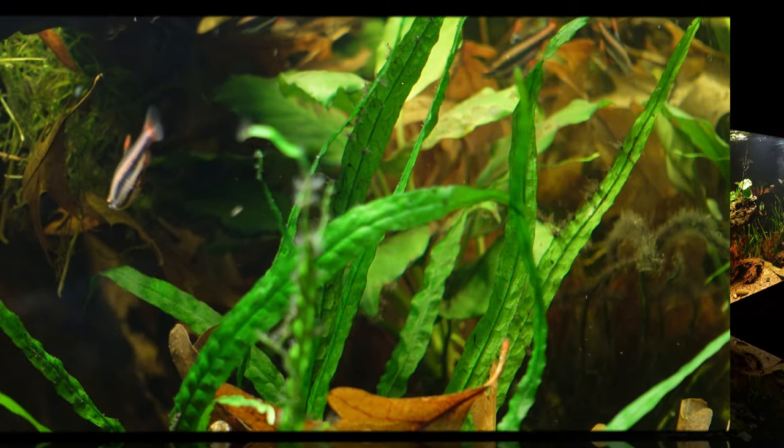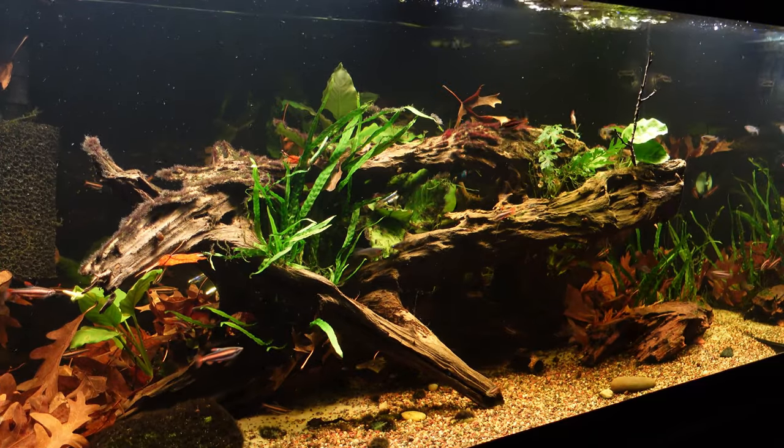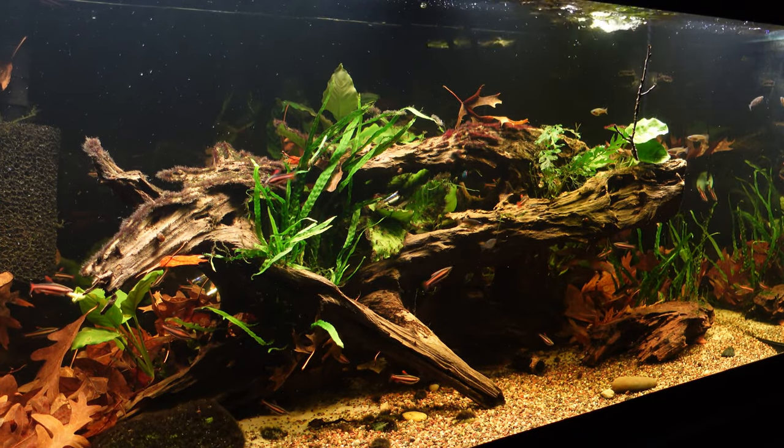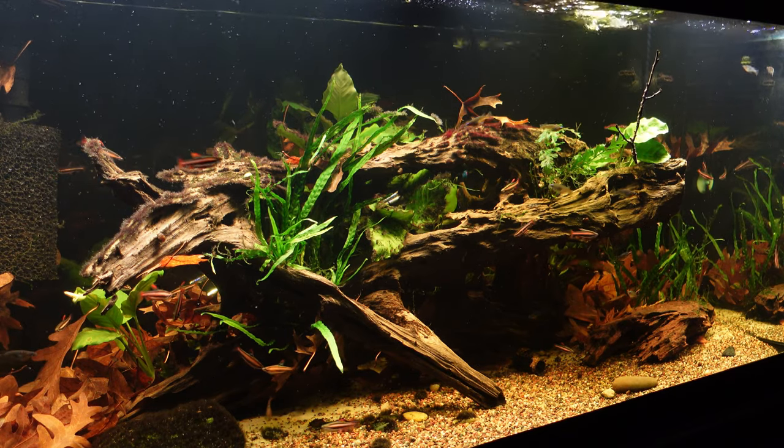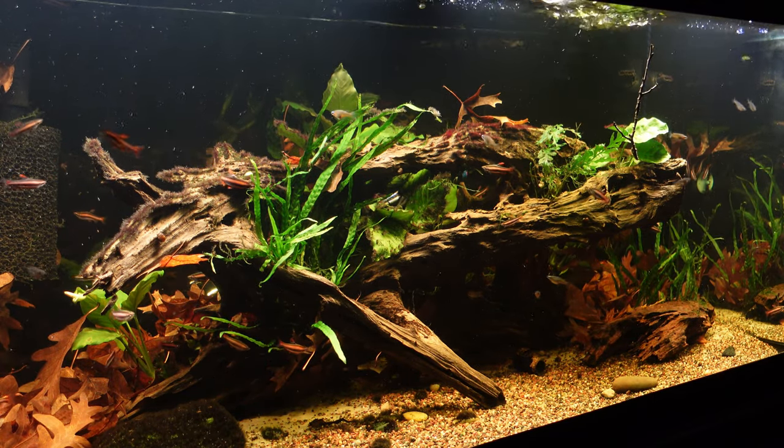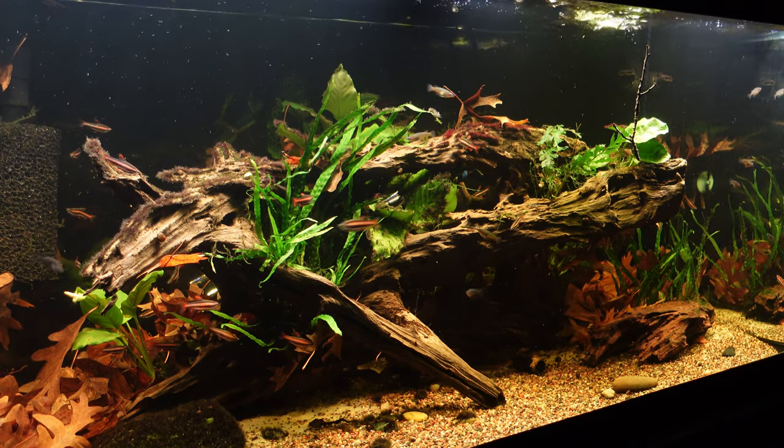Overall I'm satisfied with how the tank looks. I did throw in some locally sourced oak leaves — they're starting to leach some tannins in the water. The blackbeard algae is starting to die back, and I think the tank is only going to look better as these plants rebound and fill in just a little bit more.